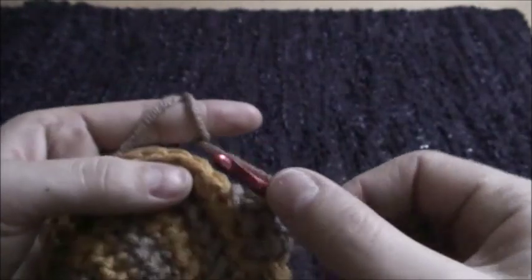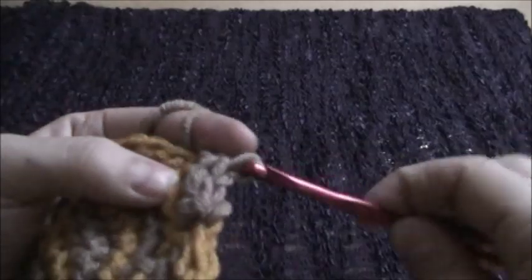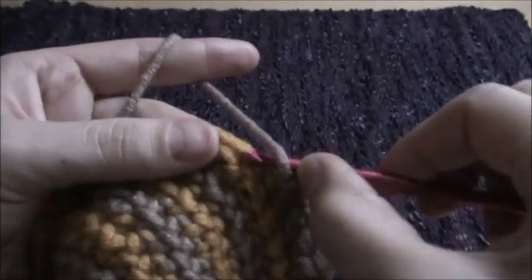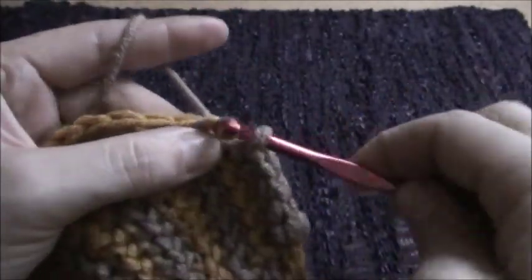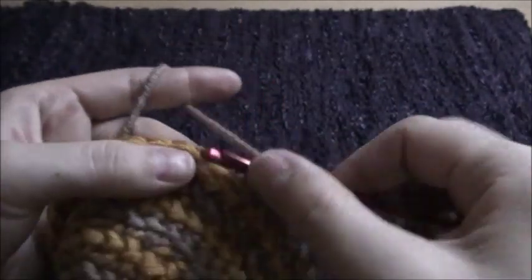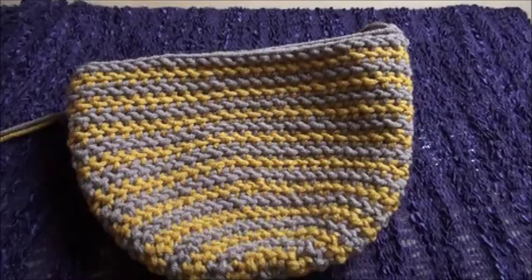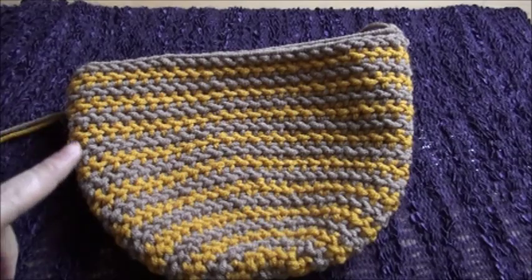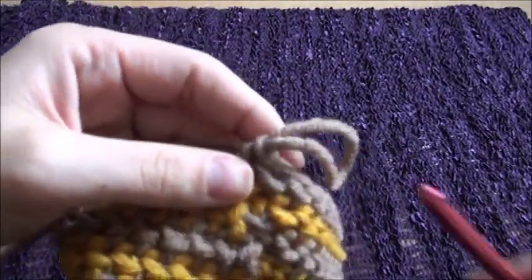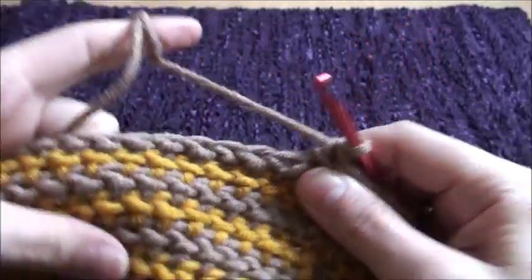For row nine, we'll make one single crochet with the yarn in front in every chain throughout the row. Repeat row nine until you have 20 rows in total. Now for our last row, we'll just make one single crochet in each chain.